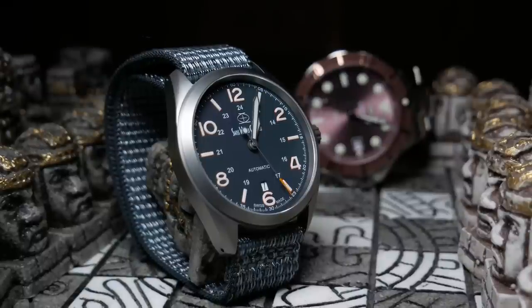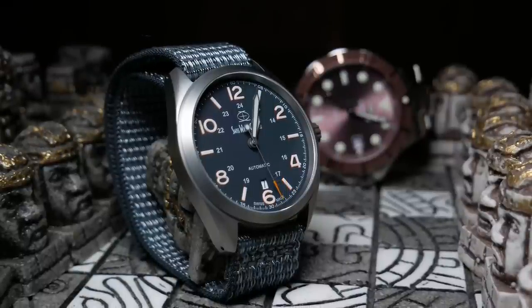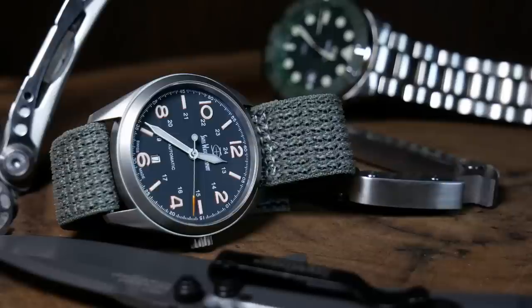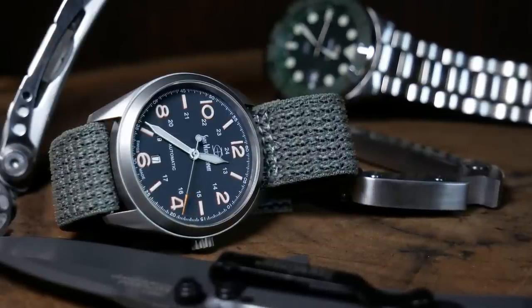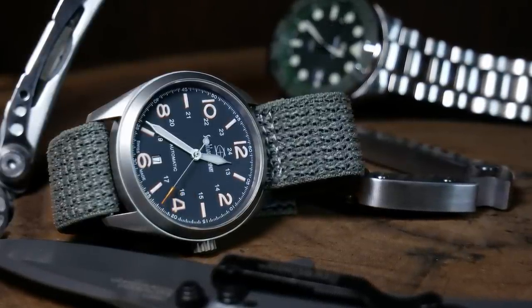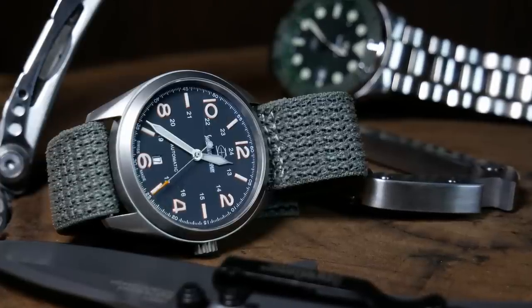The design of the Bunker isn't anything groundbreaking — basically, it's a standard World War II style field watch. But where the Bunker really stands out is in its build quality and the materials used. By using a lightweight titanium case, extra scratch-resistant coating, a lot of AR on the sapphire, as well as a ton of lume on the dial, Swiss watch company created a near-perfect automatic tool watch.